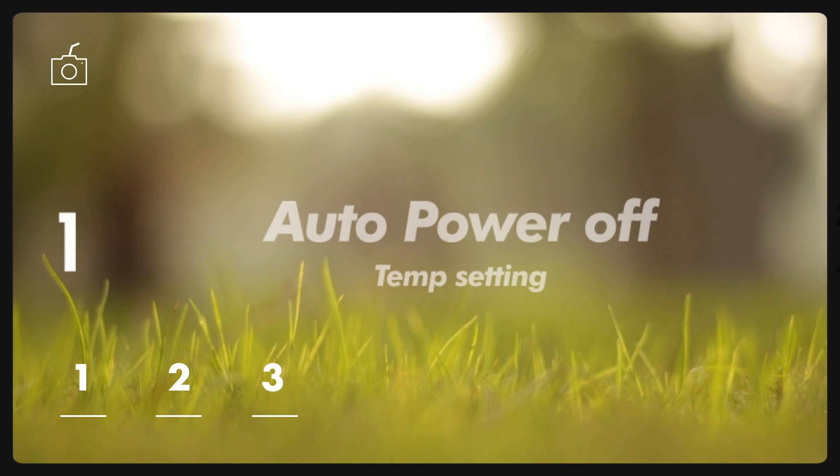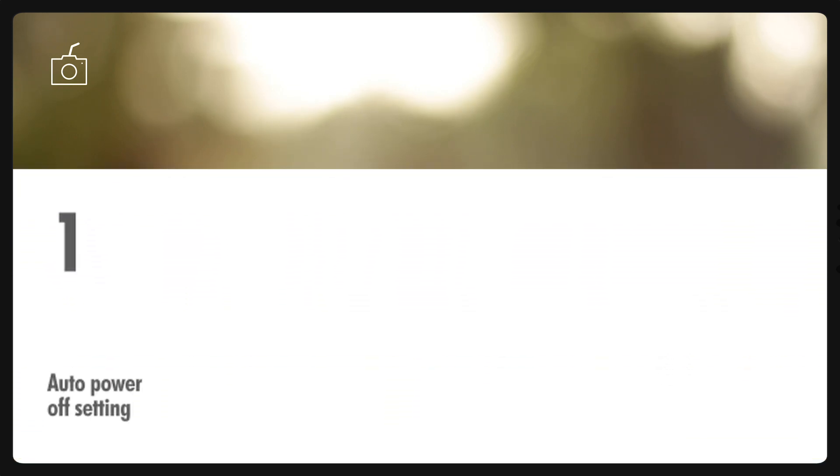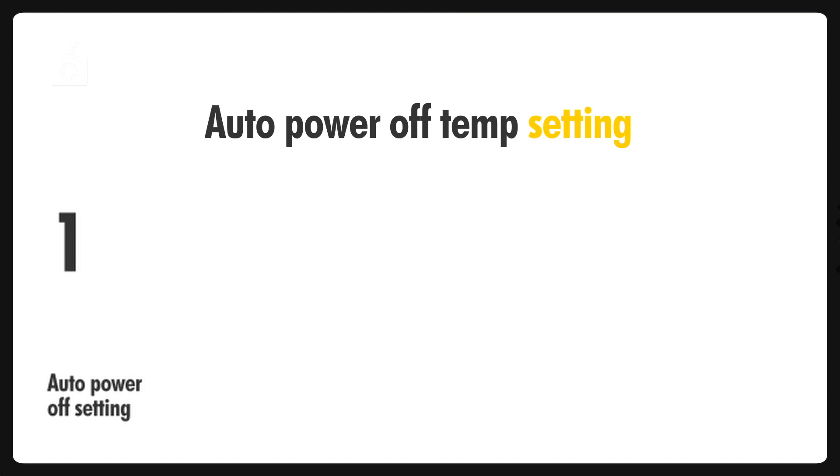Let's jump in right away. Starting with the biggest one: the Canon R5 gets an auto power off temperature setting for movie recording. In simple words, this feature will give you two options — you can set it on standard, or you can set it on high. When you select the high option, the camera will not automatically turn off when the temperature of the camera body and card becomes high.